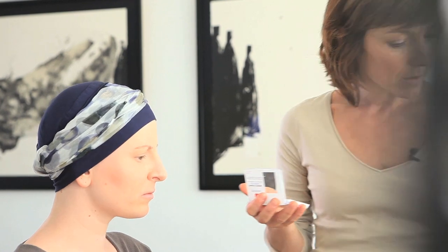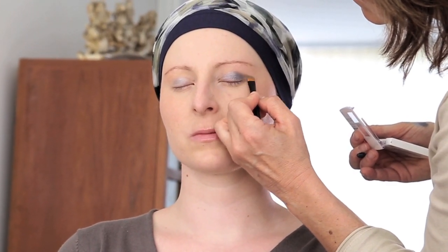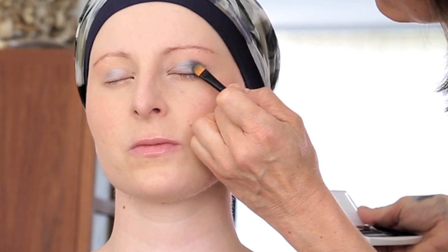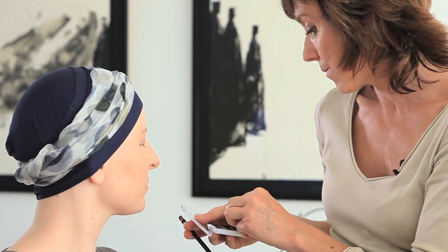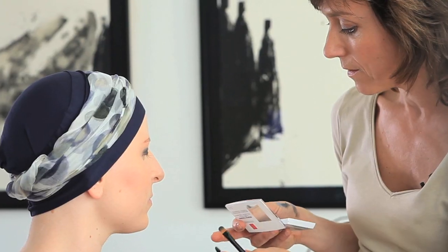J'ai choisi, Chloé, d'utiliser une harmonie dans les tons bleu et gris pour le maquillage des paupières. On commence toujours par les couleurs les plus claires et on fonce petit à petit. Je vais poser le fard bleuté sur la paupière mobile, puis intensifier le coin externe de l'œil avec un gris plus soutenu afin d'étirer et d'allonger le regard. Je fais ensuite un rappel sous l'œil, puis je réintensifie le gris sur le coin externe en le positionnant en V, en triangle, et je le dégrade.